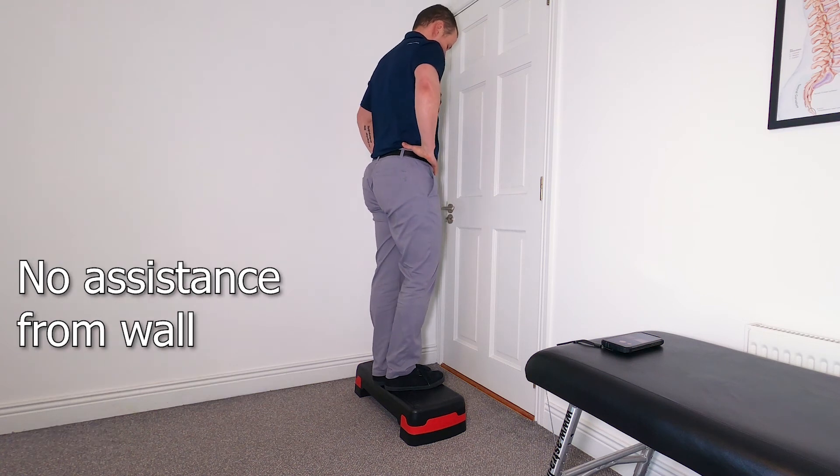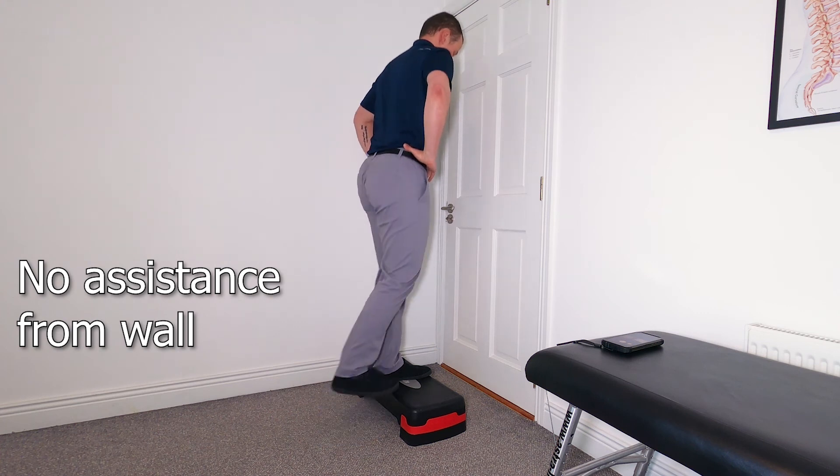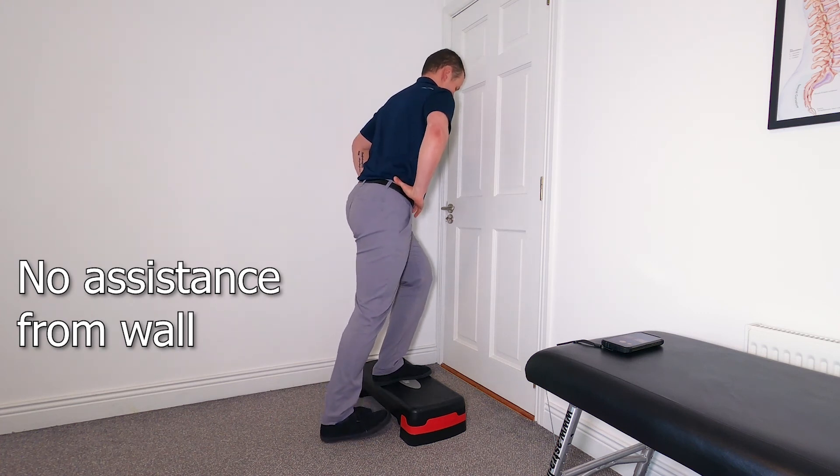The last progression is just using no arms. The arms, as you can see on the video, are on the waistline, but you can first try reaching down towards the knee just to engage the glutes and the hamstrings a little bit more.